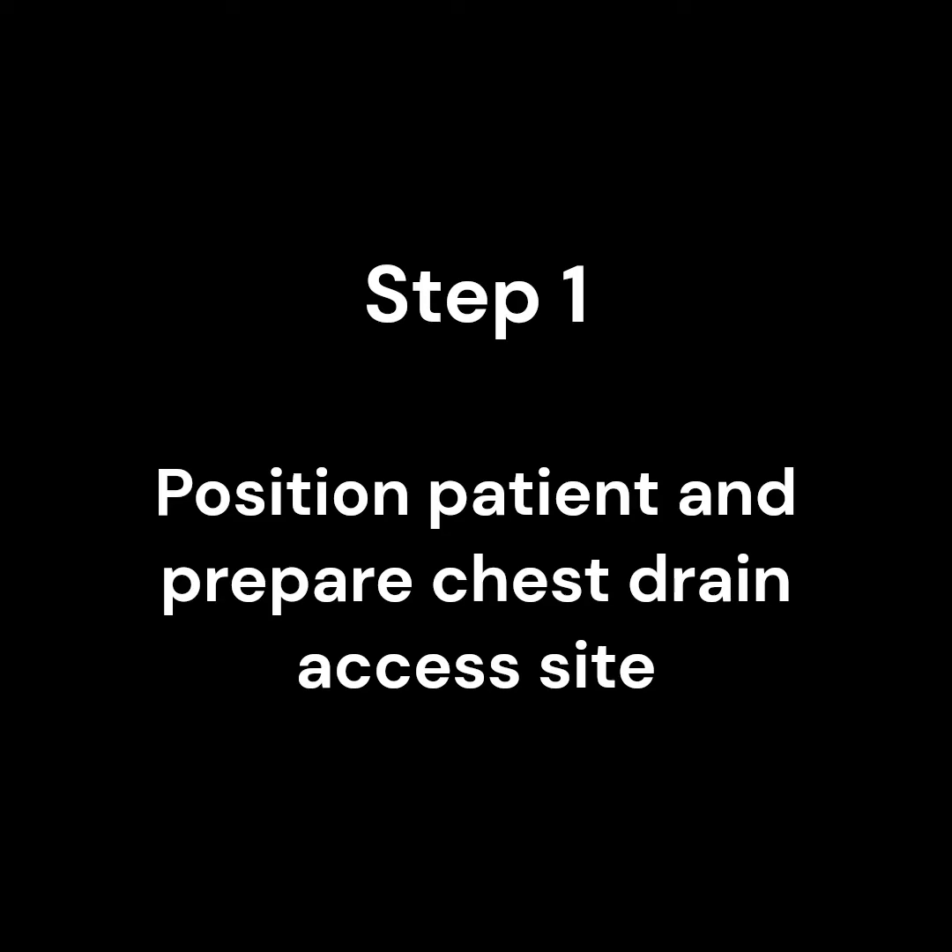Step 1. Position the patient comfortably, with adequate space and easy access to the installation site.